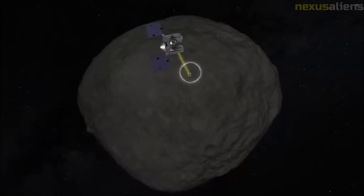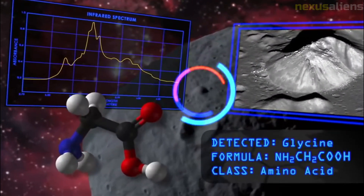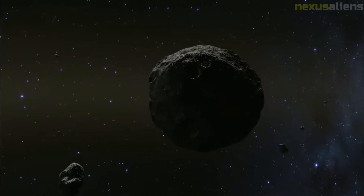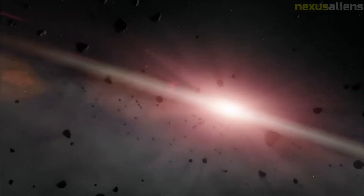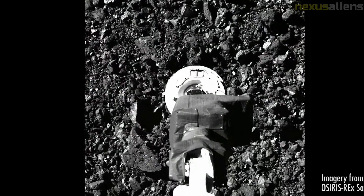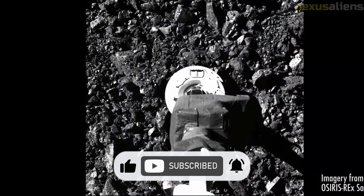The teams are sharing software, data, and techniques for analysis, and will eventually exchange portions of the samples returned to Earth. OSIRIS-REx-2 was a 2012 mission concept to replicate the original spacecraft for a double mission, with the second vehicle collecting samples from the two moons of Mars — Phobos and Deimos. It was stated that this mission would be both the quickest and least expensive way to get samples from those moons.